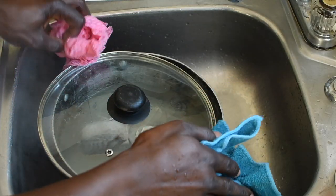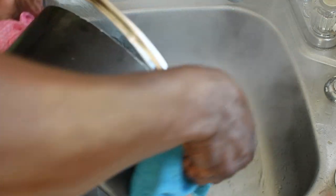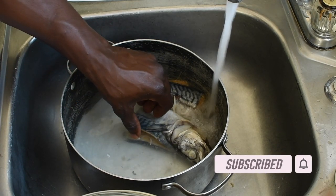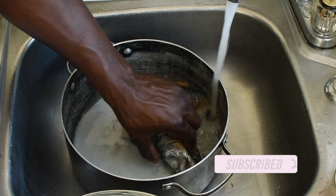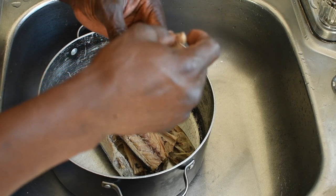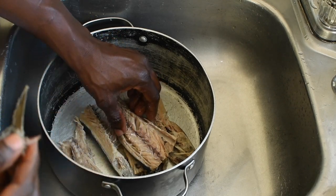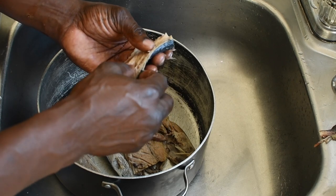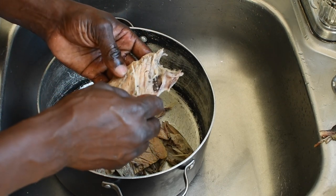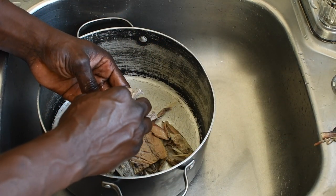Meanwhile, while the dumpling and the yam is boiling, I'm going to go ahead and de-bone the salt mackerel and give it a second rinse. I'm catching some water in here to cool it down because it's very hot and I don't want to burn my hands. I'm going to take out the main bone — actually I'm going to put that back in the pot because I like that salty taste of the salt mackerel bone. The bones at the back I'll take those out, and the bones underneath the ribs — these bones are dangerous. I'm going to pick out the bones from underneath the rib cage, but the main bone I'm going to leave in the salt mackerel.